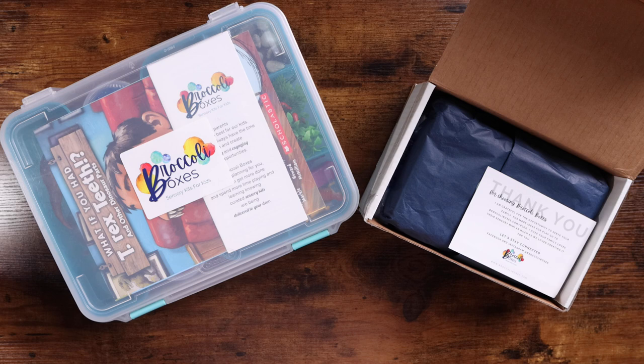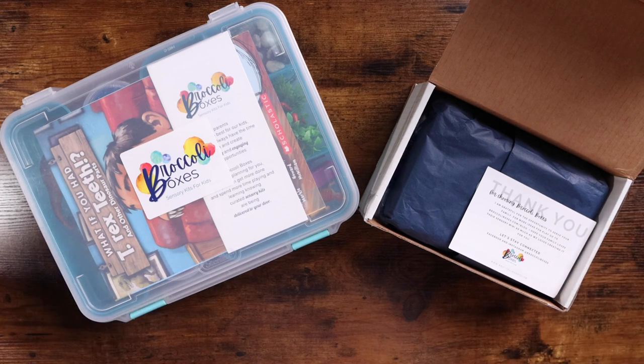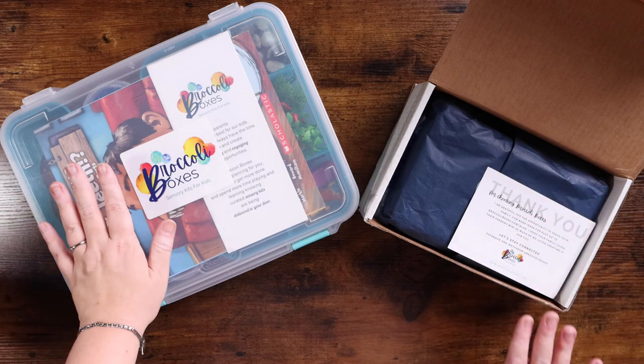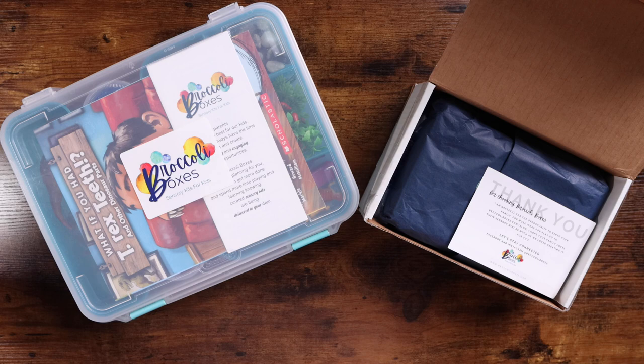The company we used to use is no longer in business, so when I saw these Broccoli Boxes I was really excited to try them out and share them with you guys. There are two different options — this is the mini box and this is the normal size box — so I'm going to show you both so you can see what the difference is and maybe which one would be right for you.